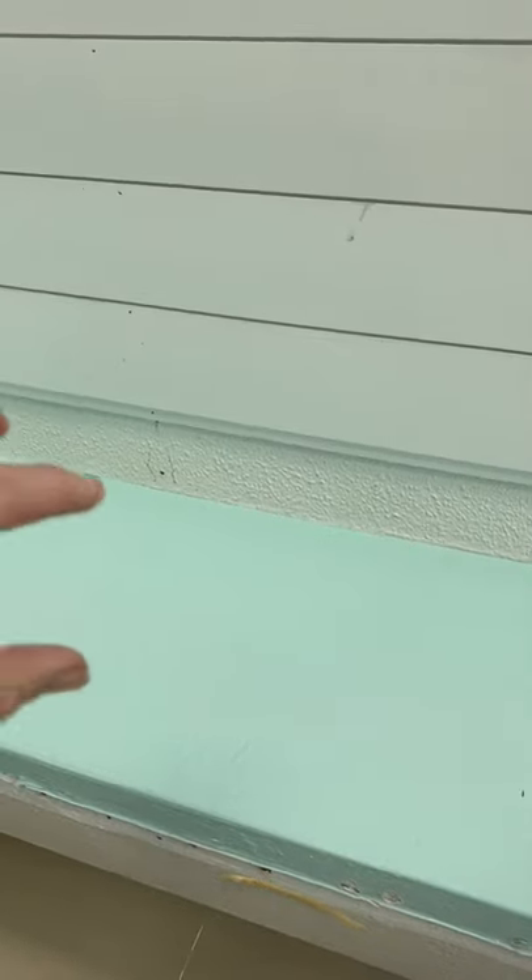Now that I'm at my very last cut, sometimes I get lucky and a piece will just kind of fit right in there, but today is not that day. So I'm going to measure the width I need the shiplap board to be and then rip it down with my circular saw and my Kreg rip cut as a guide.